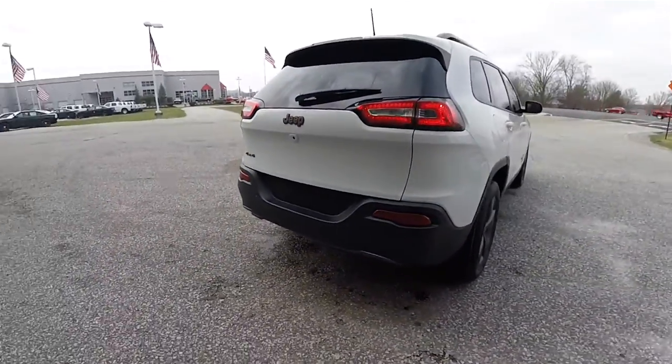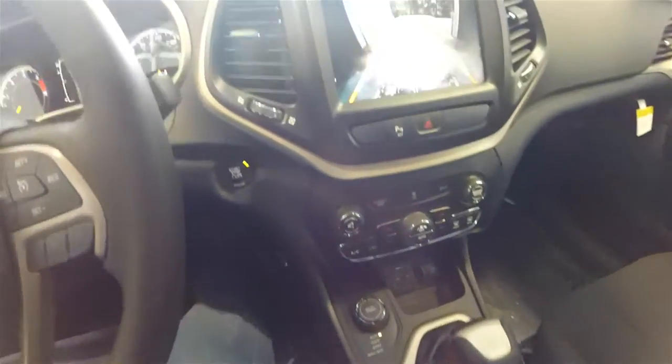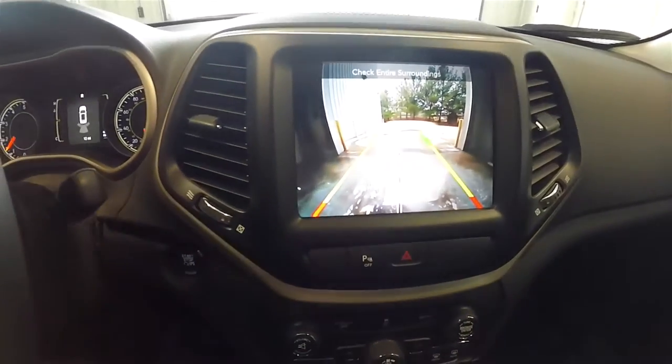This vehicle has the park sensor parking system and also uses the park view backup camera, which activates with reverse and has active guidance lines.